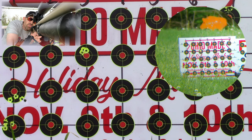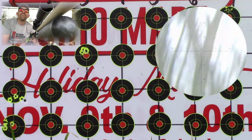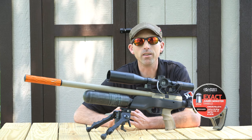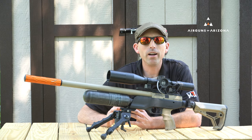This model also has the Huma regulator and a slingshot valve combined. I was able to get 47 shots averaging about 34 foot-pounds of energy using 25.39-grain JSP Exact Redesigned pellets. Chronograph testing showed that during that 47-shot string, the Brocock Commander averaged about 770 feet per second with a standard deviation of only 4.1 feet per second — all on factory settings.